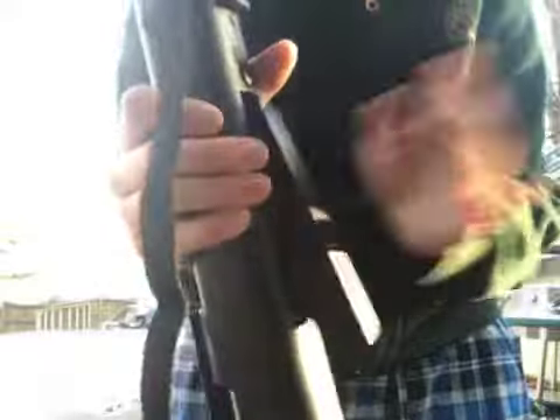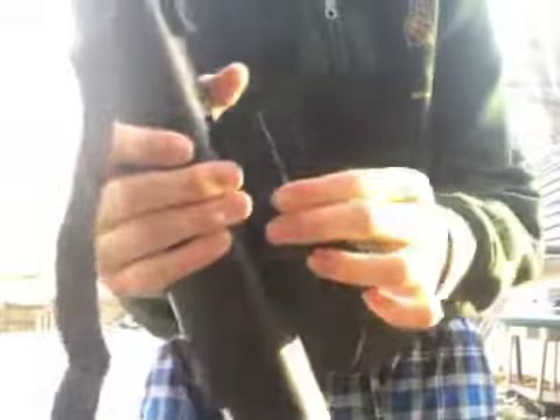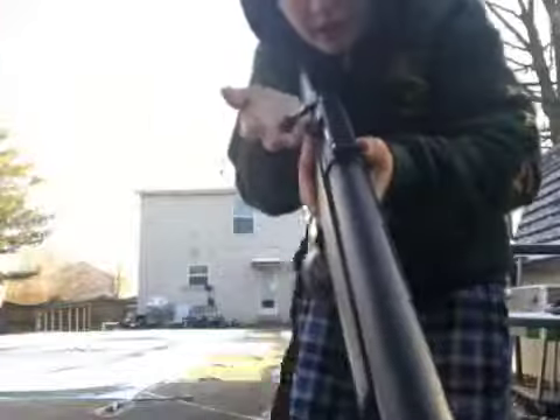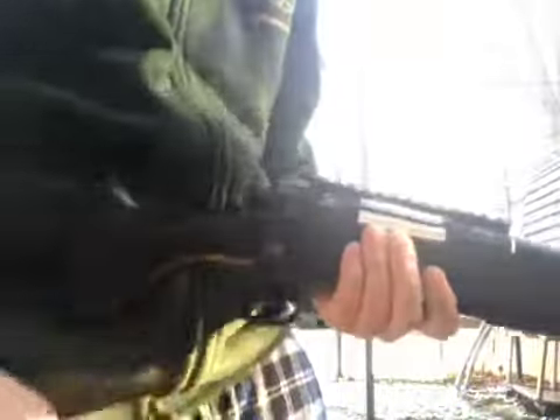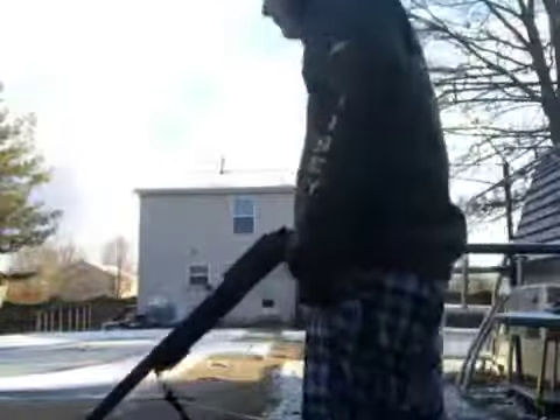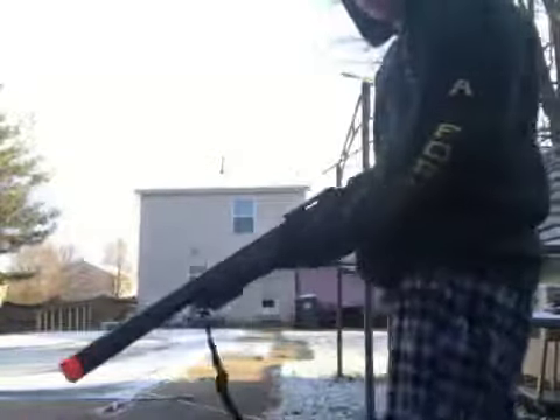Put the mag back in, box up towards the front of the gun, back a little bit. Now to charge the gun, you're going to grab this bolt right here, pull up and back. I just want to say how smooth that is. Push forward and down. Now you are charged.